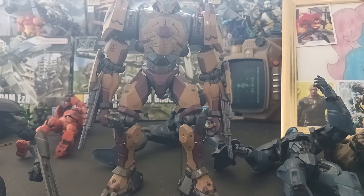If Bandai were to ever revisit the Pacific Rim stuff for the HG stuff again, that would be sick. But if you all like this vid, like, comment, sub - all that jazz. Take it easy folks, thanks.